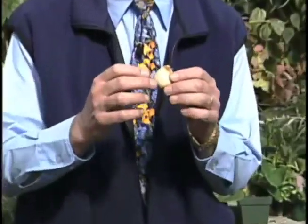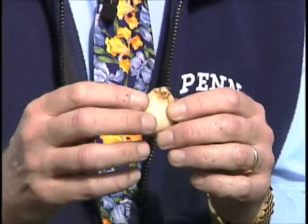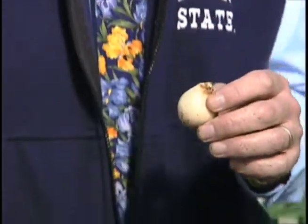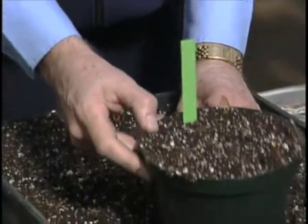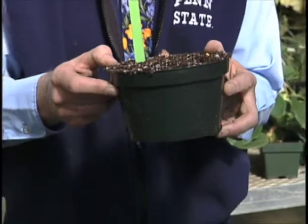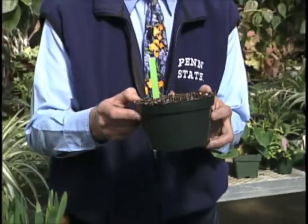Tulip bulbs have a flower bud already inside the bulb, so the thing we need to do is simply cool the bulb in order to get that flower bud out. We're going to take our pot and put it in the refrigerator. This is particularly good if you have a refrigerator in the basement or put it out in the garage somewhere where it's cool but does not freeze.